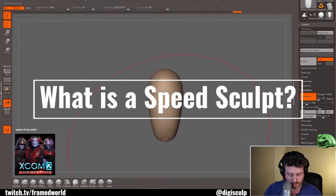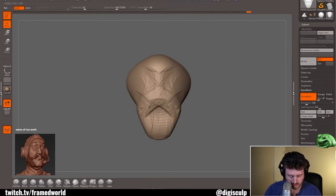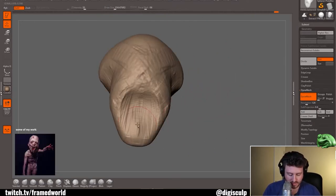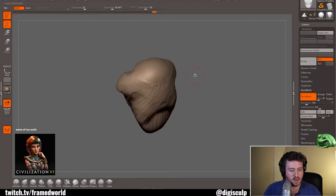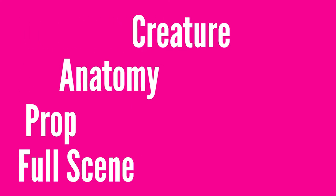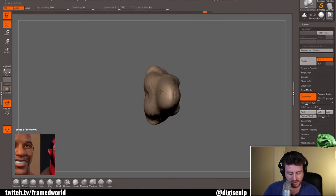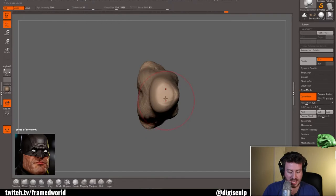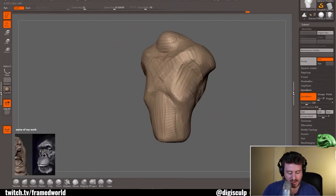So what is a speed sculpt? Well, if a speed sculpt was a drawing it would be akin to a gestural sketch, and that gestural sketch can be of basically anything. When I begin I usually try to have a category in mind — a creature sculpt, an anatomy sculpt, a prop, or even a full scene. Determining that category will really determine how I go about beginning the piece and the techniques I use.